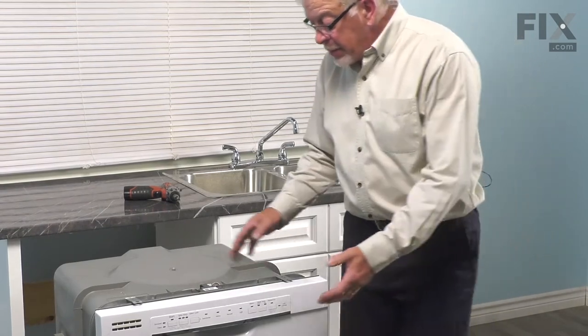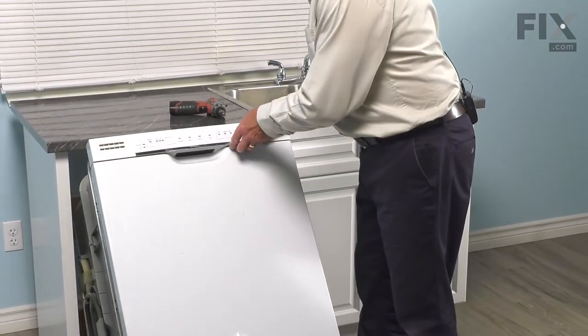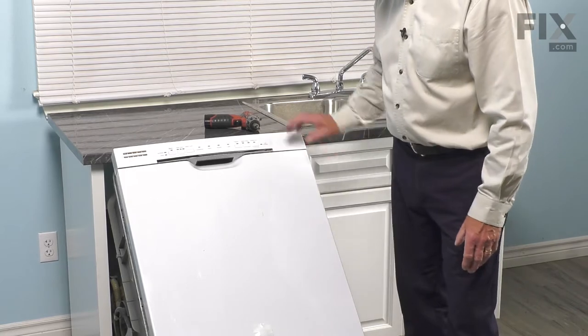With the dishwasher pulled out of the cabinets, we're next going to tilt it back — you can lay it right on its back if you wish. But if you do that, you should remove the racks and be sure to remove any items that are on those racks.